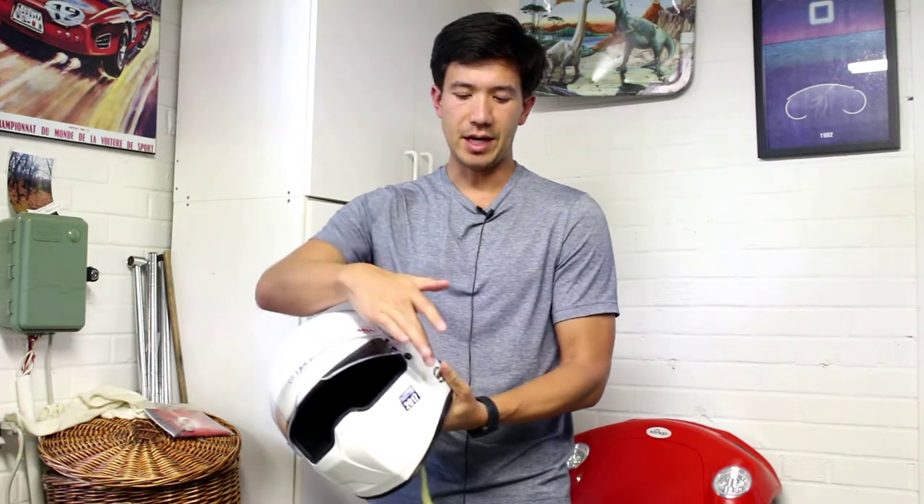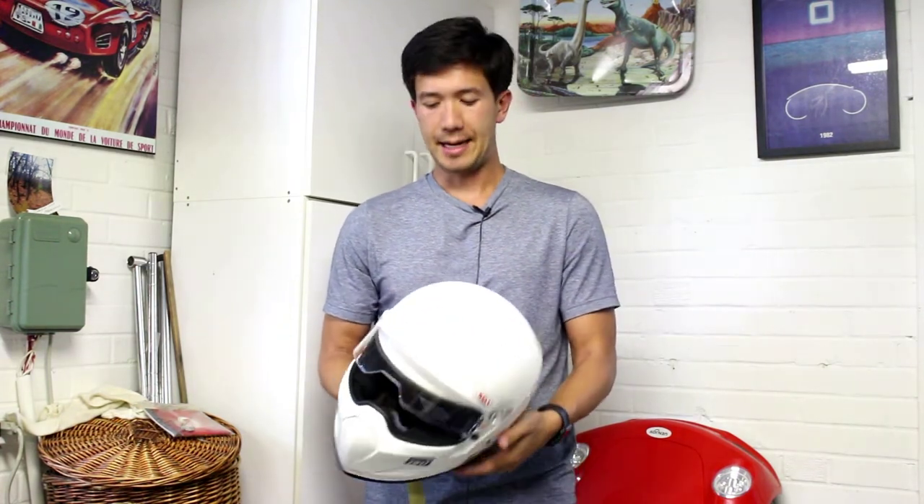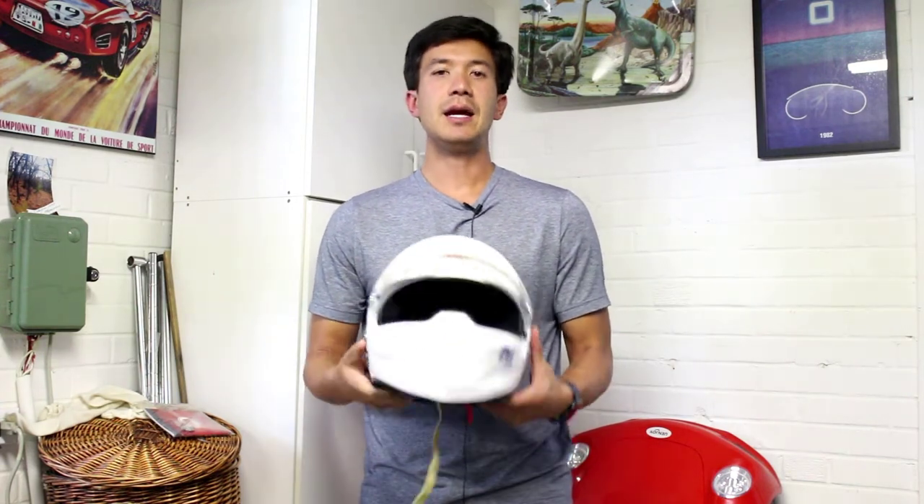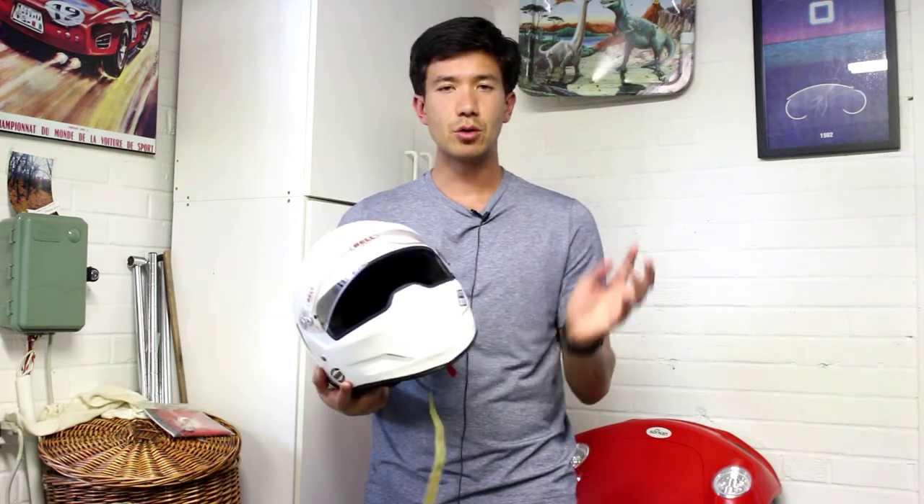The price difference depends on whether you have air intakes, a built-in microphone or speakers, or other extra features beyond the anchors. For the money, and if you're just starting out, this is a great helmet to make the transition from a motorcycle helmet to a true motorsport helmet.